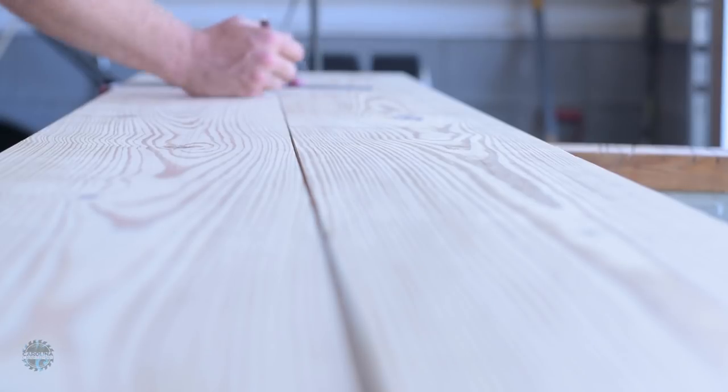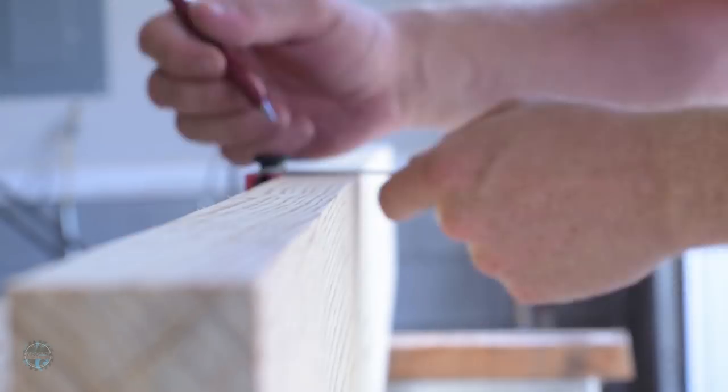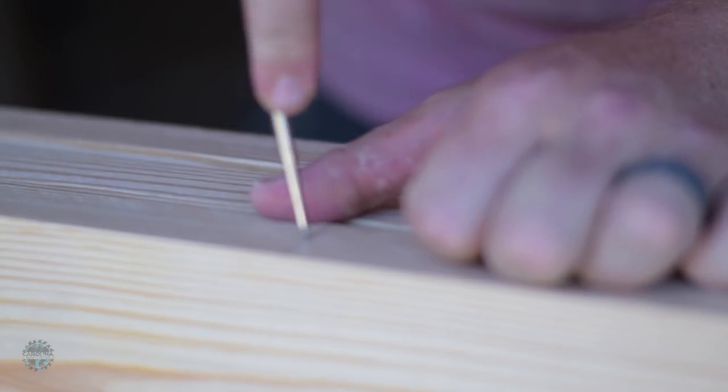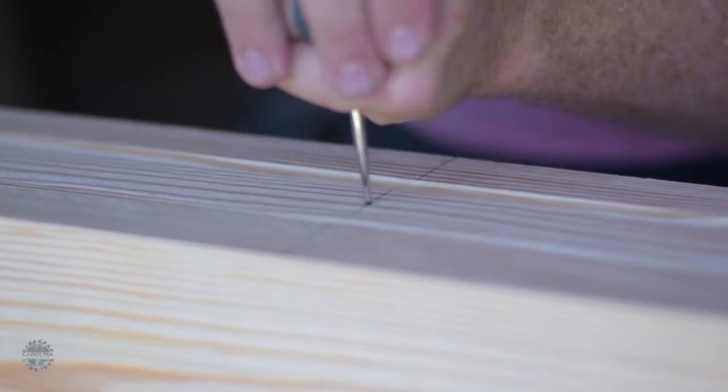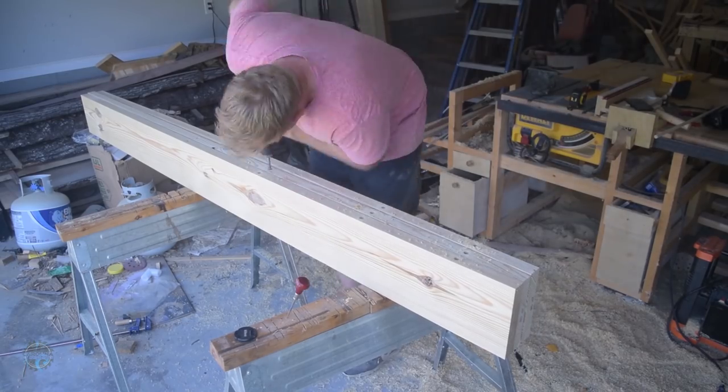Once all the boards are milled, I mark locations for the dowels. I transfer a line across two boards, then flip each one on the side and mark the center point. Then I mark it with a brad awl and drill it out with a Forstner bit the size of the dowel. Do this for all the inside edges and it's time to cut out the dowels.